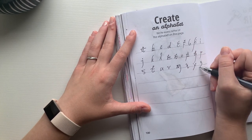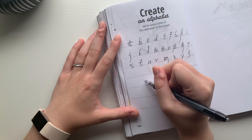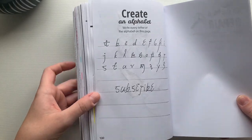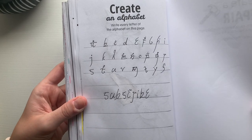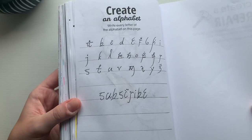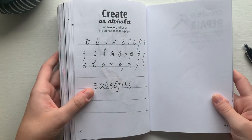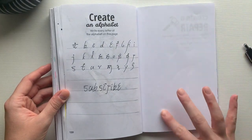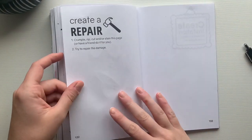The elvish alphabet is still 26 letters and very similar to ours. I decided to write something in elvish — let me know if you can read it, and if you can, go ahead and subscribe because it says that you should! This one was a lot of fun and even though it was pretty simple, I really enjoyed it.